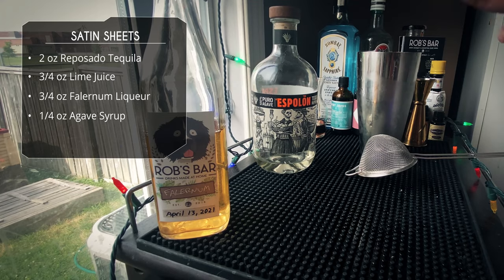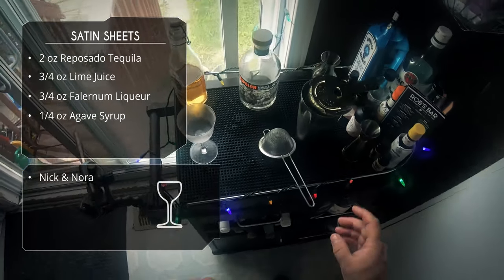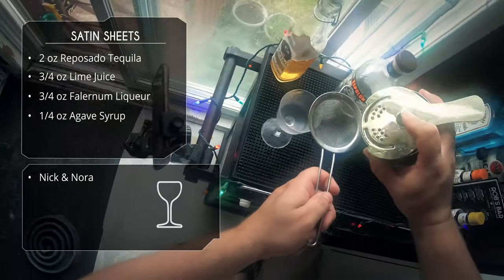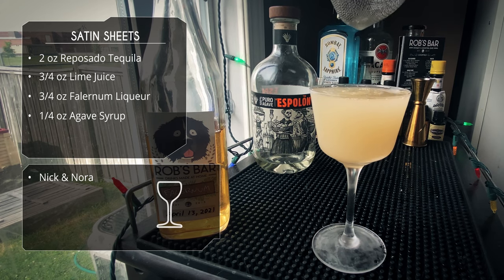Lookin awesome. We're gonna serve this in a Nicanora — any stemmed glass will work just fine. I'm gonna double strain today because I'm pretty sure I got some ice chips in there and I want this nice and smooth. Look at that, looks beautiful.